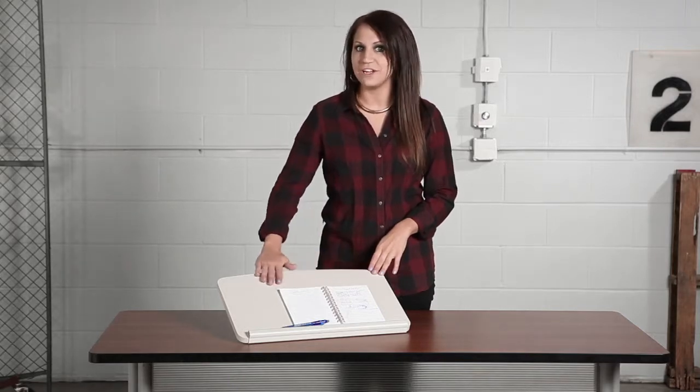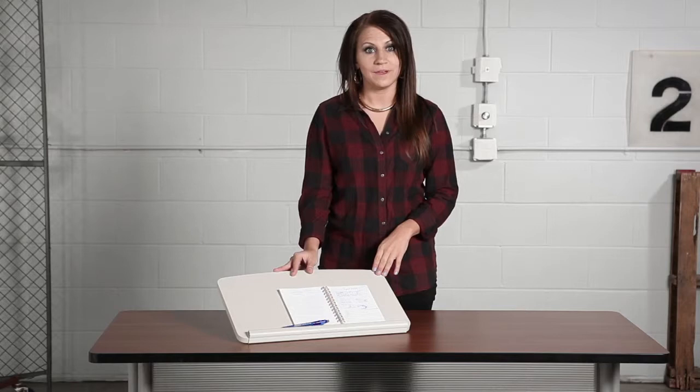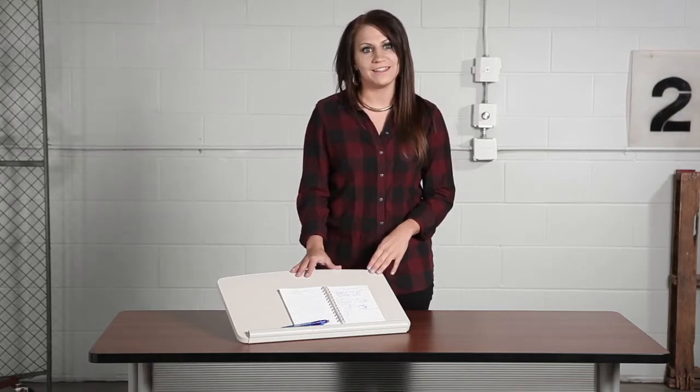With a 5/8 inch wood construction, including a durable laminate finish, two angle adjustment options, and a one inch lip, this copy stand is designed to easily hold books, large documents, spreadsheets, or even iPads.